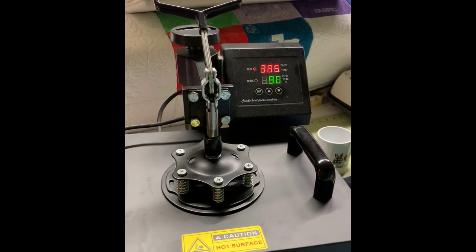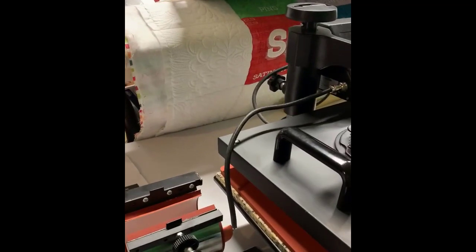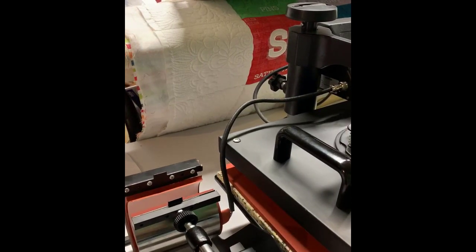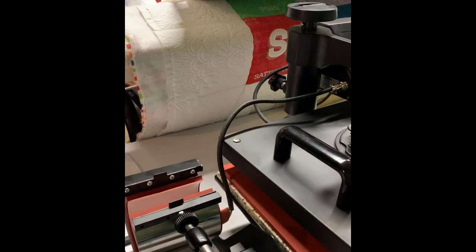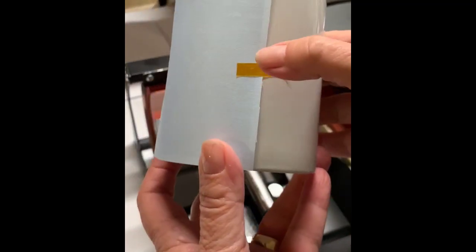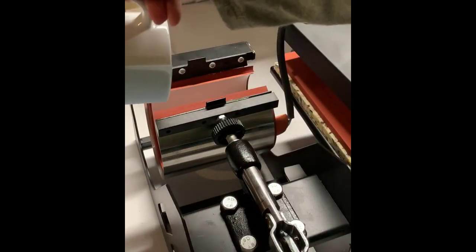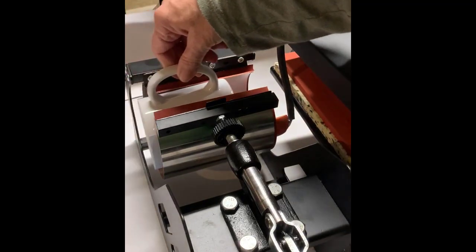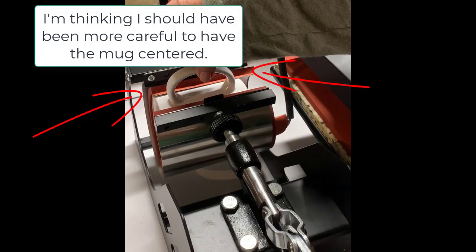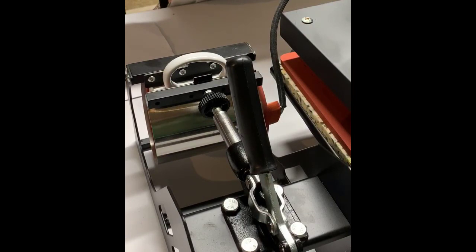I have my heat press set up at 385 degrees for 190 seconds. What I've got heating up is my four-in-one deal — I never used the mug attachment until I started with sublimation, but this is where my mug will go. I've already taken the mug with Aaron's fish on it and taped it on with this heat-safe tape, the image down onto the mug. Then I go ahead and take the mug and put it in here, making sure the handle is straight up, and just close this up with good firm pressure. Once that's closed I start my timer. When the timer's done I'll open it up and show you what's next.